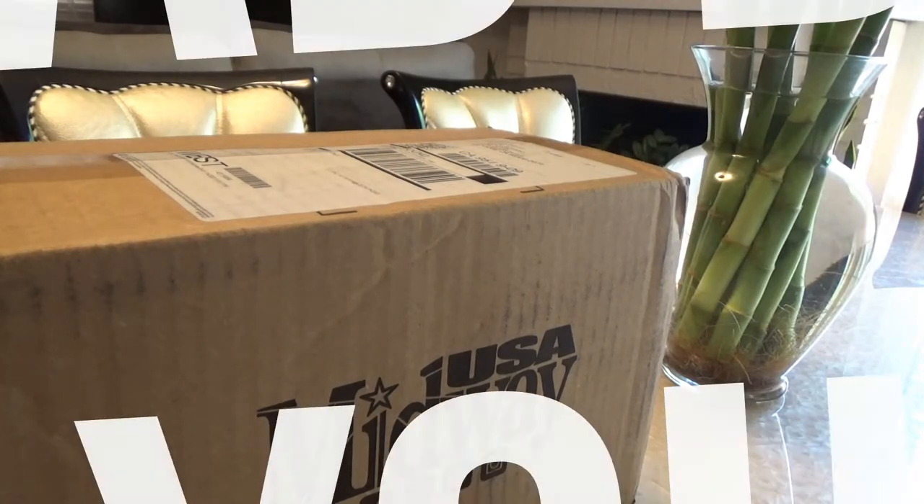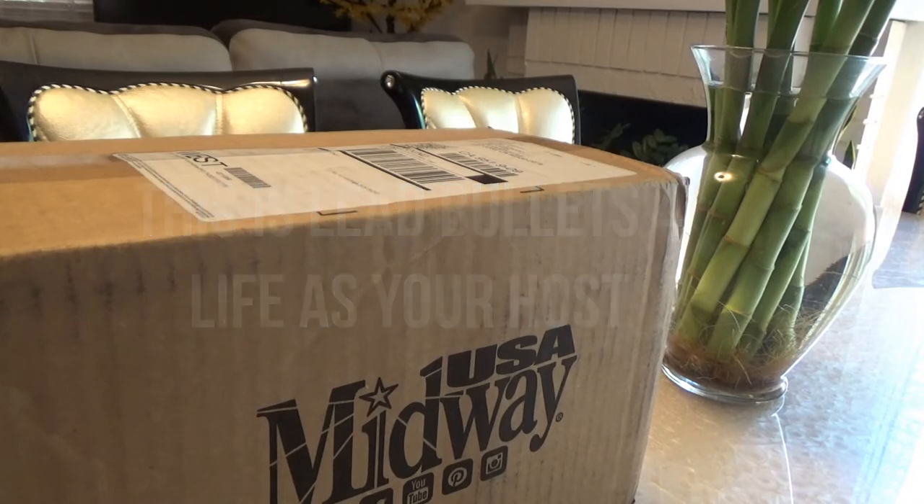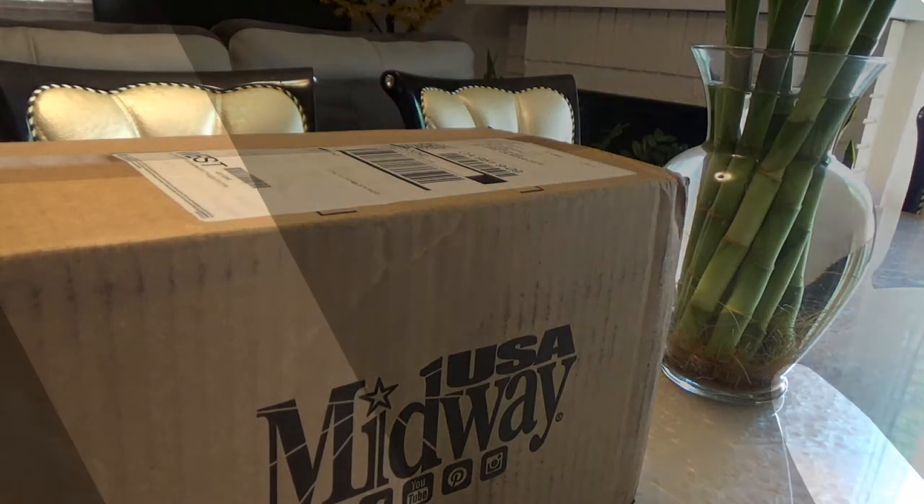Good afternoon, Little Bullets for Life. We have a box opening. I just received this from nittybiteusa.com. Let's go ahead and see what we got inside.